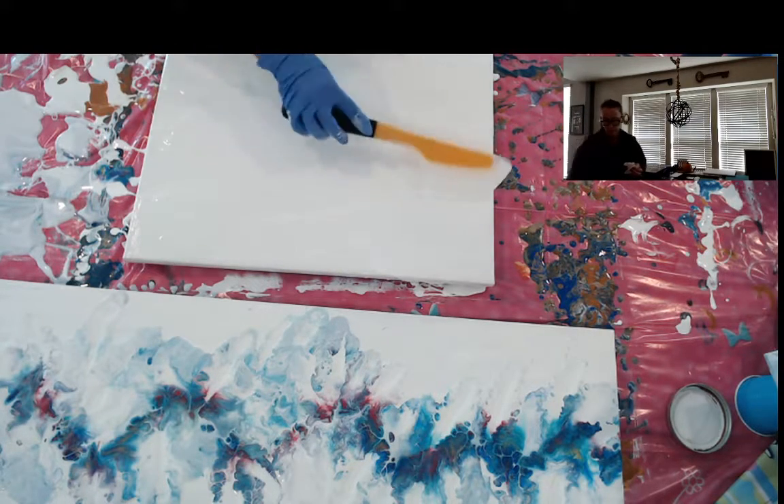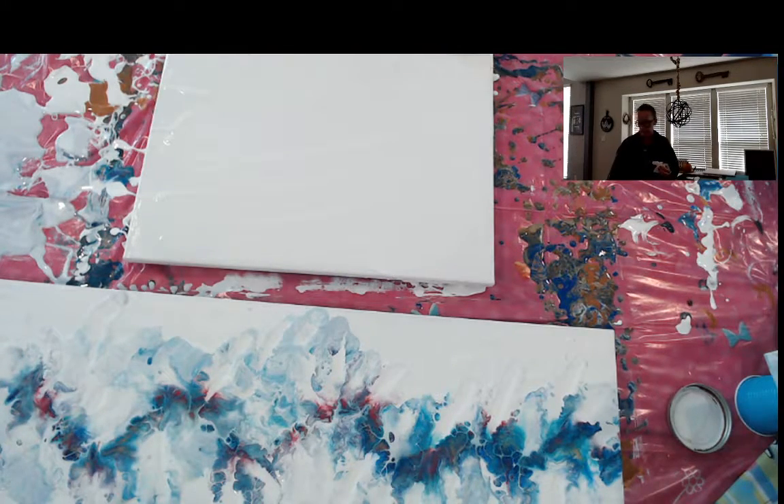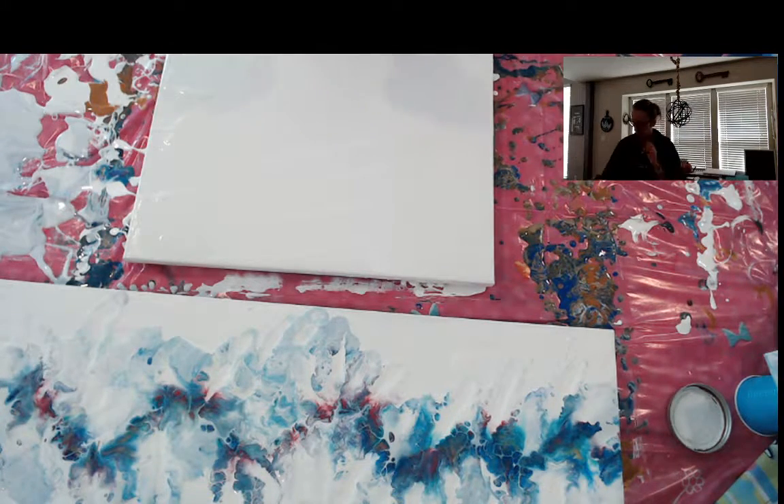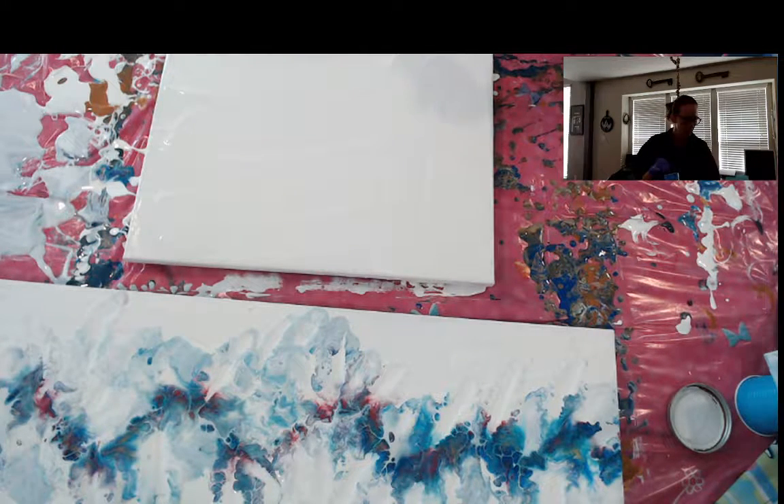I still haven't done a beach pour which I would like to try — maybe that'll have to be my next one. All right, I think I'm going to start with this Payne's Gray. I actually thought about doing some black but I'm not sure.